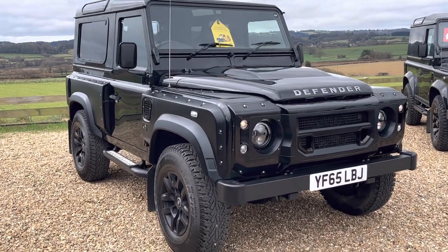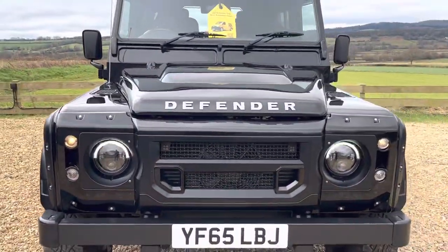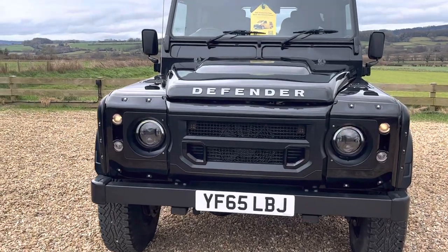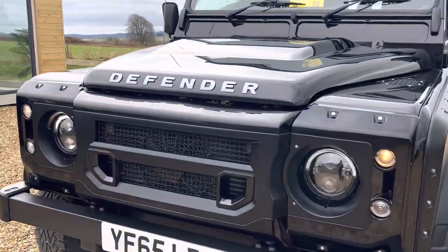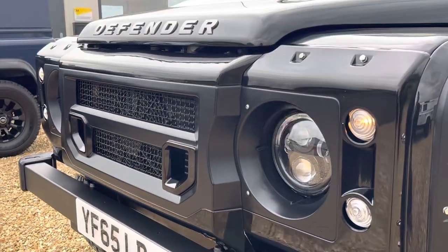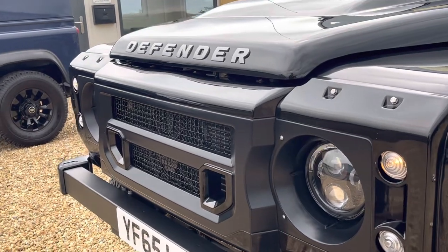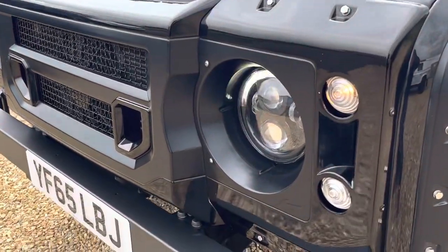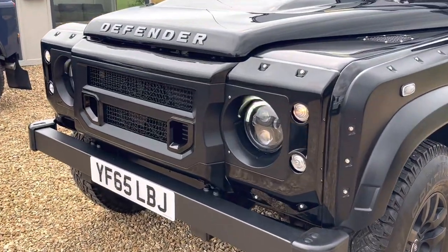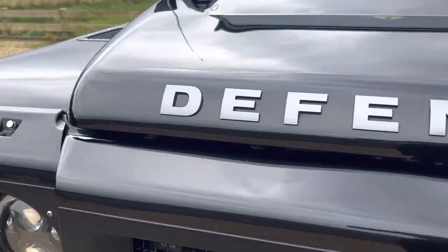It's finished in gloss black. Starting from the front, we can see it's got LED lighting to the headlights. Beautiful gloss front grille there as well — this is all unique to the car. There are actually no scuff lips there at all.